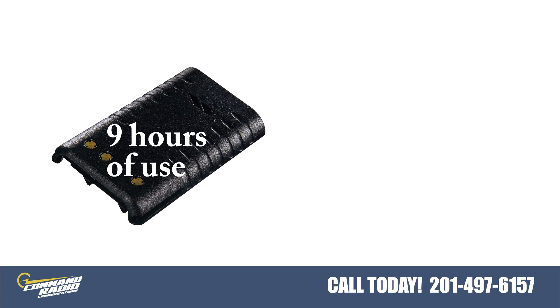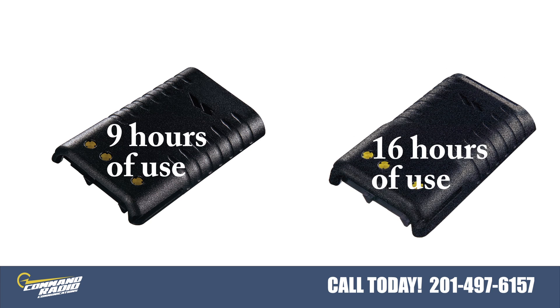The standard lithium ion battery can provide up to 9 hours of use. A higher capacity battery option is also available but not part of the standard package.